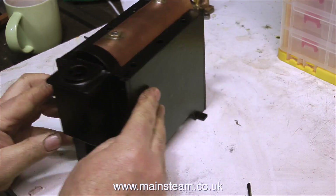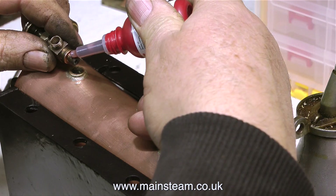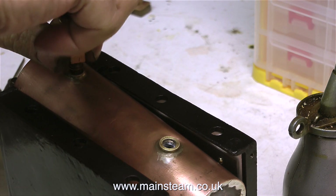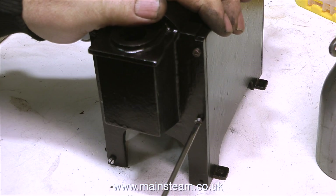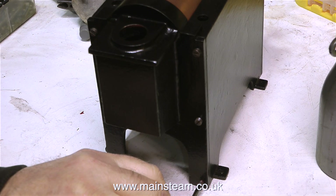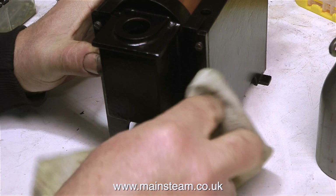Here's the smoke box end plate roughly in position, and what I'm currently doing is cleaning up the original bolts because I'm going to reuse them to hold the end plate in position. Now it's time to fit the fittings. Are they bolts? Are they screws? I don't really care — I call them bolts so on my videos that's what they're called. In my world, screws are for screwing into pieces of wood, or it's a slang term for a prison officer.